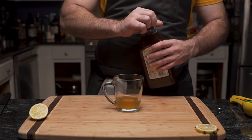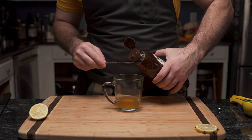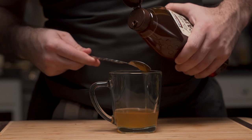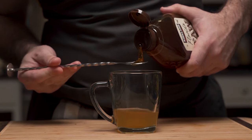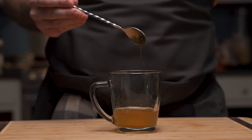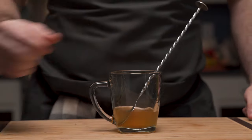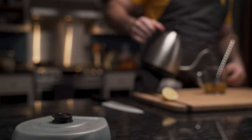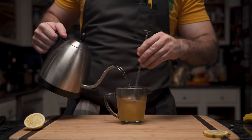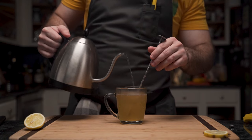He brings his cocktail back in and it's time to add the honey — about two bar spoonfuls, which will be about a teaspoon. Oh, that honey drizzle is simply satisfying. He grabs the hot water again and begins to add it to the glass. As he stirs, he makes sure to dissolve the honey, filling it all the way to the top. Trust me, it will not be diluted.